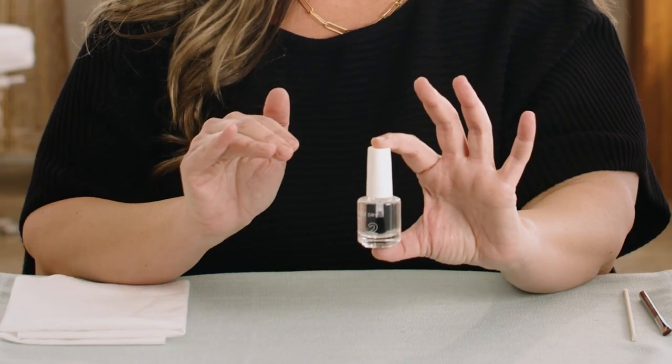Do not run the bottle under a faucet or submerge it underwater. If water gets inside your base coat, it will become contaminated and it must be discarded. And please do not ever microwave your base coat. Now that it is de-clouded, this is what it looks like — it's completely clear like water.